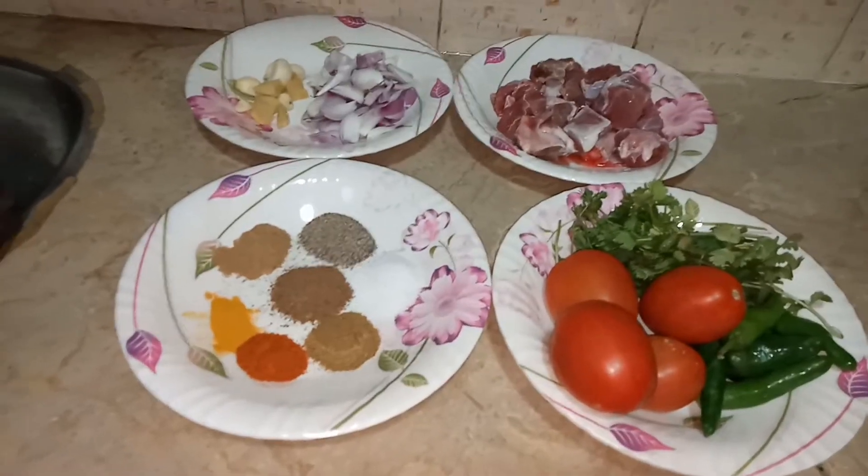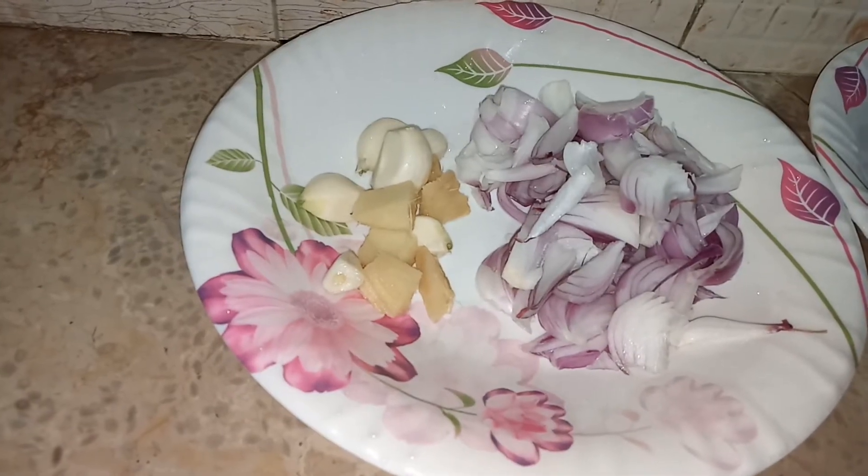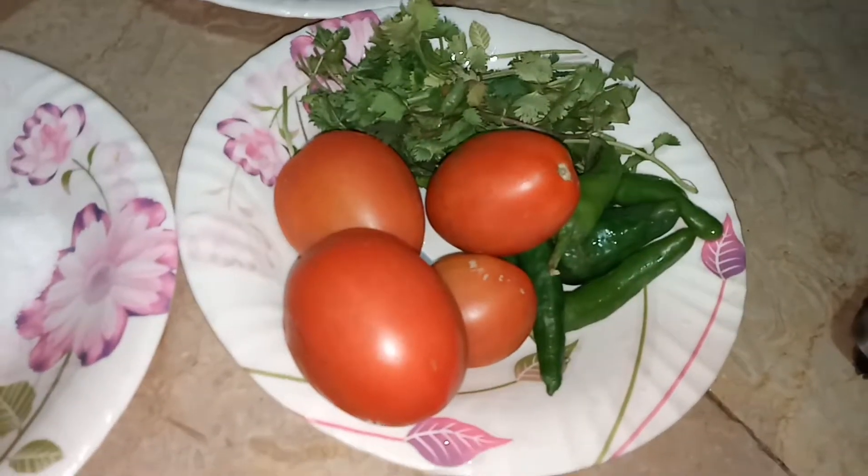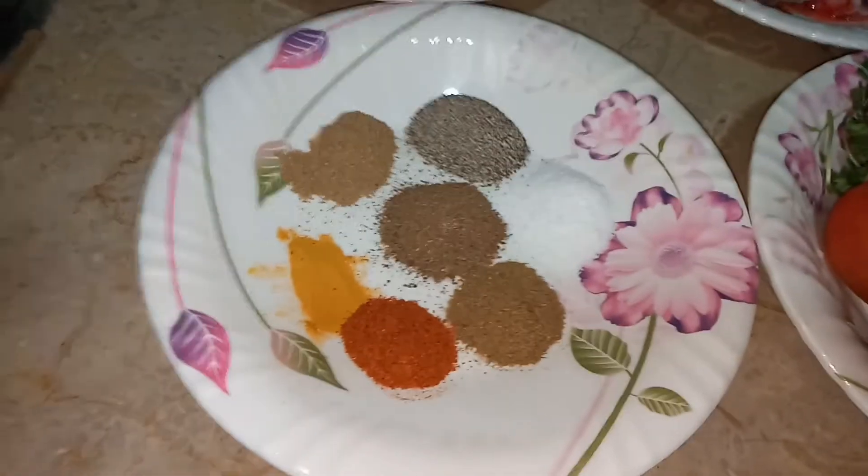Hey guys, today I will tell you how to make mutton gravy. For that we will need one chopped onion, half chopped garlic, half chopped ginger, half kg mutton, some coriander leaves, chilies, four tomatoes, and one tablespoon of salt.